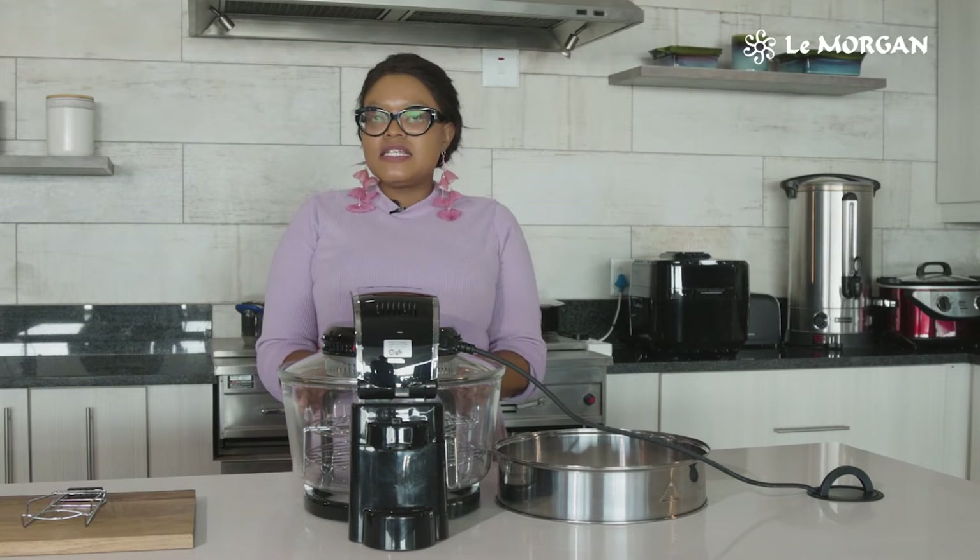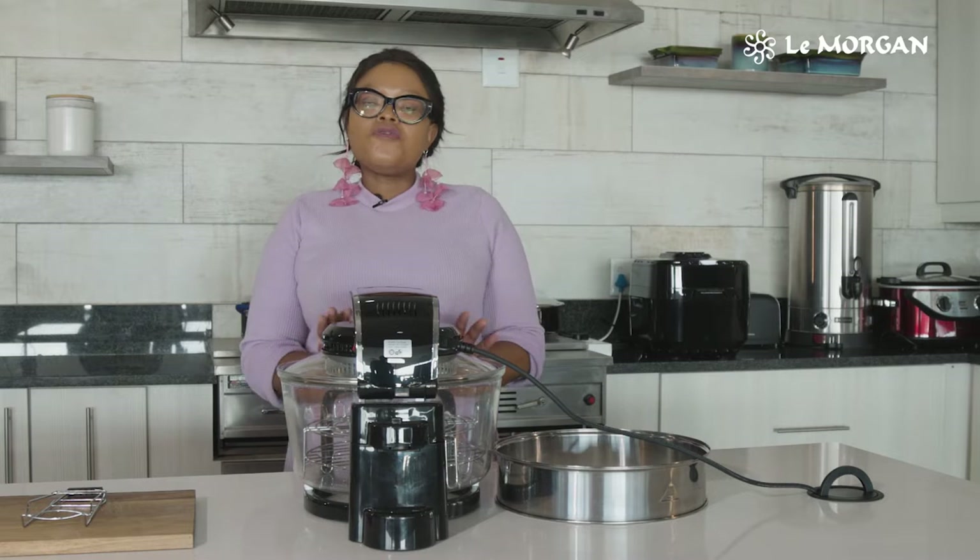Hi guys, I'm a viewer from Limogin. Today I'm going to be telling you about this amazing convection oven. The Limogin convection oven does wonders for you.